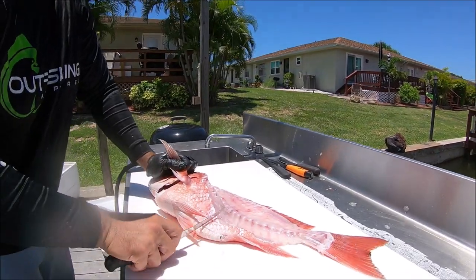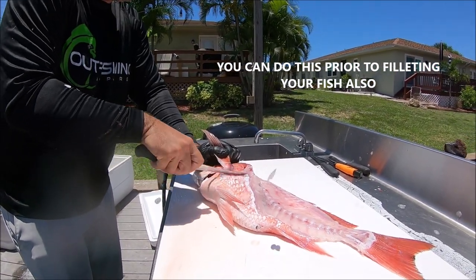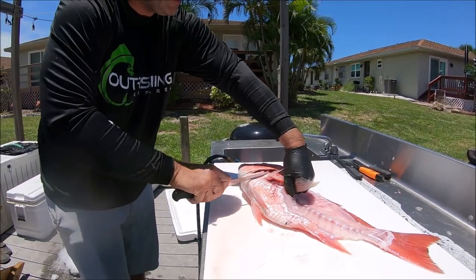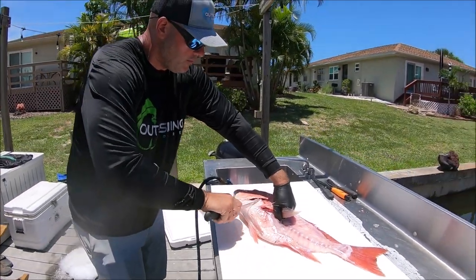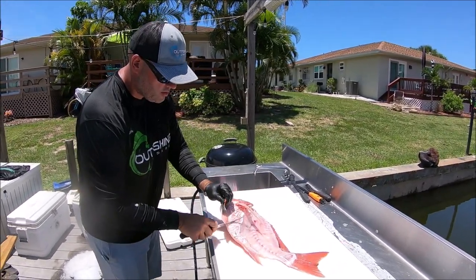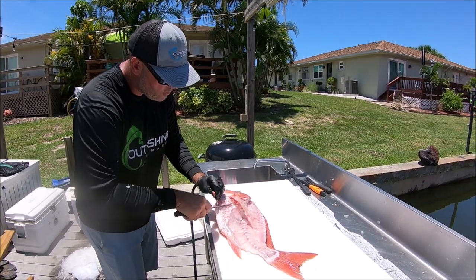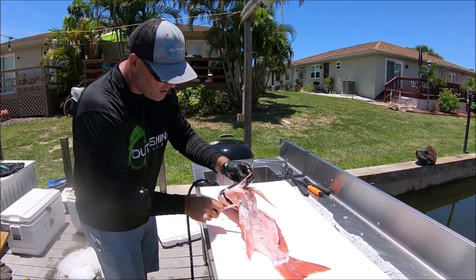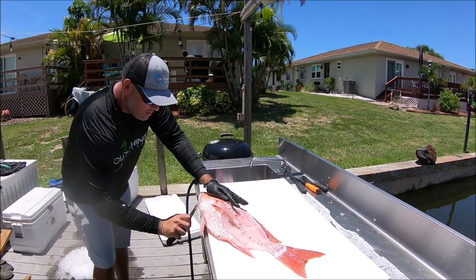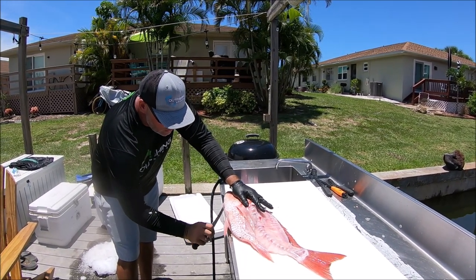You want to start scraping all the scales off. I do recommend doing this outside because it does get messy — you're going to have scales flying everywhere. This is definitely one of my favorite parts of the fish. You don't want any scales; you don't want to be munching on anything and have scales pop in your mouth, so take your time with this part. It is a lot of extra work, but I promise you once you try this, you'll do it every time when you catch these — you won't be throwing these away anymore.